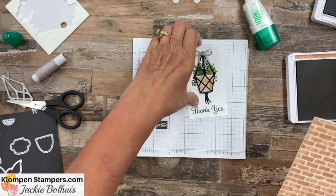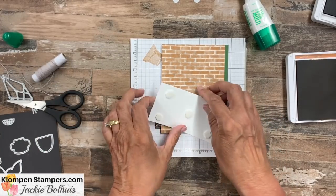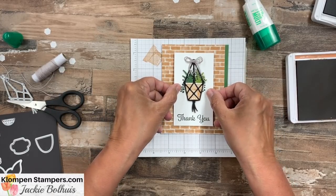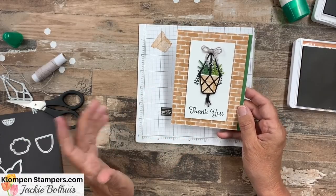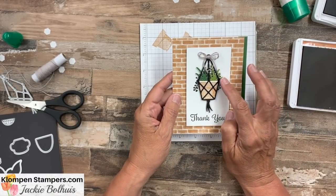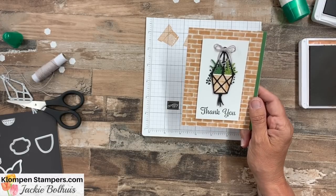Let's find our card base that we started out with and add dimensionals. I have a great tutorial for six different cards using this suite — you can get it free if you purchase the bundle from me, the stamp set and the dies; otherwise it'll be available in my tutorial store. There is our finished hanging plant — one I can keep alive! I hope you like how it shows you can intermix stamped pieces with just the cut-out pieces as well. It's a super fun stamp set to play with.